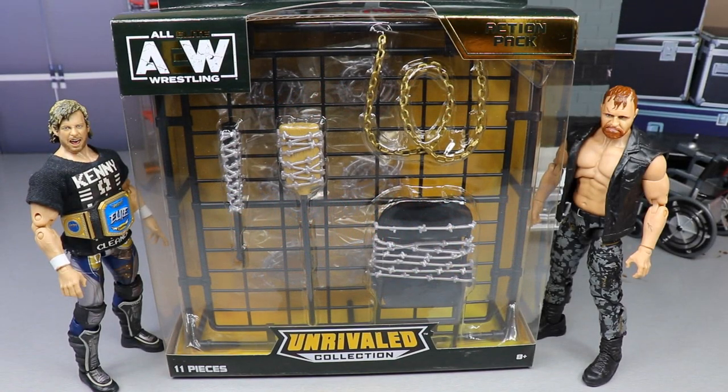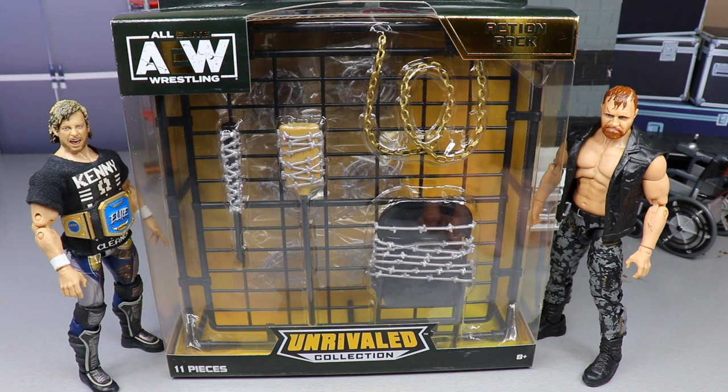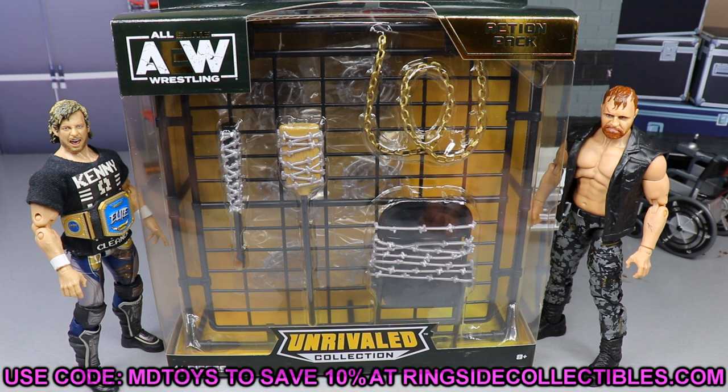What is good everybody, welcome back to another My Damn Toys video. Today we are back with a brand new AEW Unrivaled Collection review, but today it is not on an action figure per se. We have a brand new AEW Unrivaled Collection action pack, 11 pieces. This thing was leaked out to us a little while back. Finally we have it in our hands. If you guys would like to grab this set, you can get it from Ringside Collectibles — use promo code MD Toys to save yourselves 10 percent. Huge shout out to them for making the video possible.